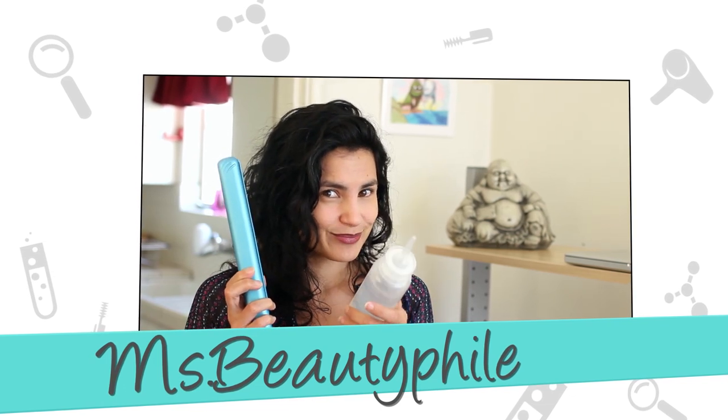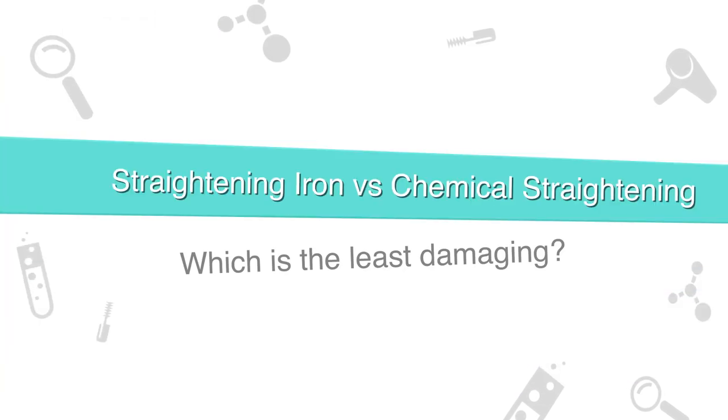The answer involves bonds — not James Bond, or bail bonds, or even investment bonds for that matter. I'm talking hair bonds. They link the proteins in your hair together to give them strength, and they help take your hair from curly to straight.